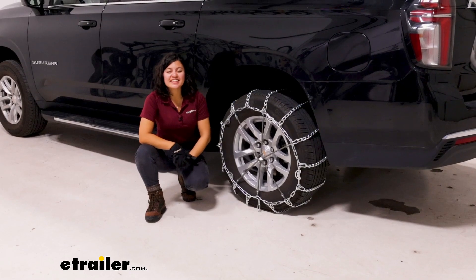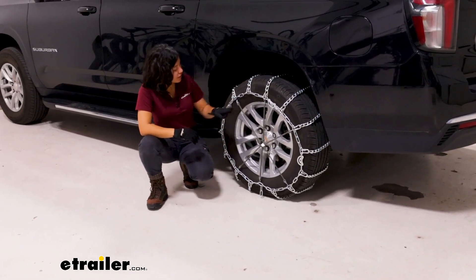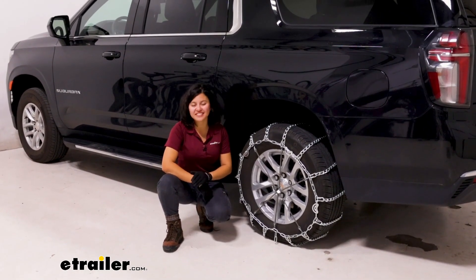And that right there was a look at the Glacier Chain Twist Link Snow Tire chains with cam tensioners here on our 2023 Chevrolet Suburban.